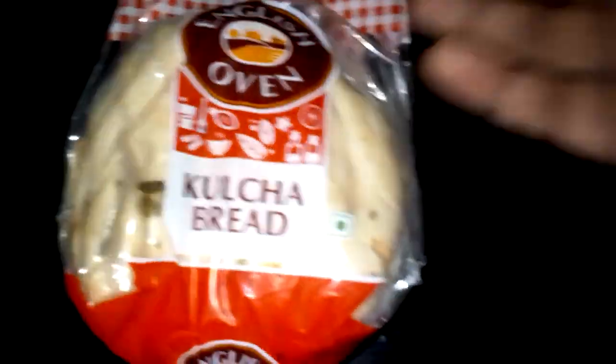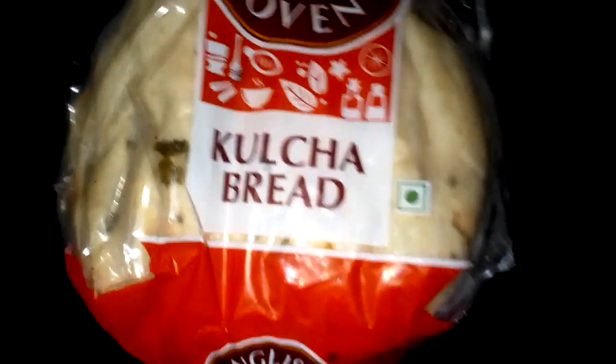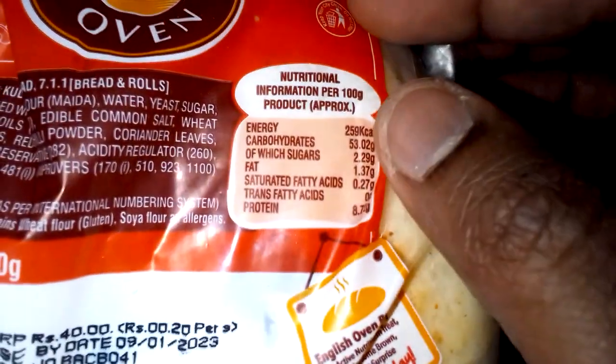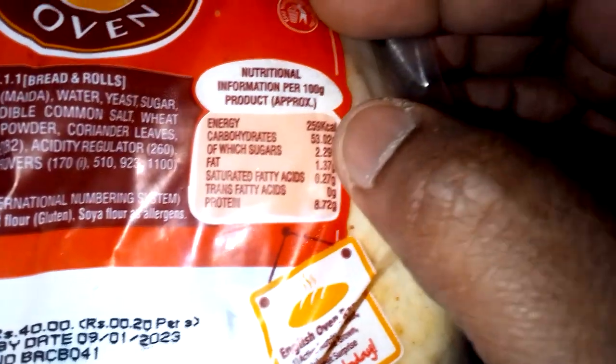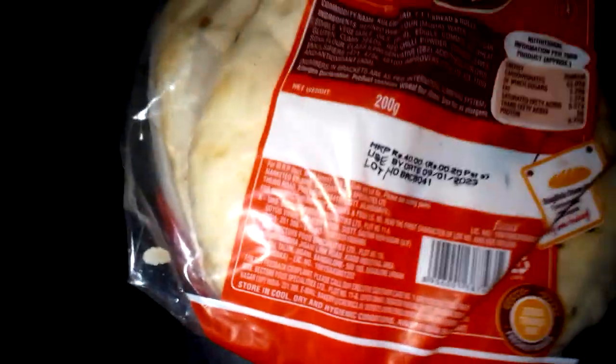So pretty much in this video I just want to show you this — it's the English Oven Kulcha Bread. This is about 200 grams for 40 rupees. When it comes to nutritional value, they calculate it for 100 grams, so it's about 259 calories per 100 grams.